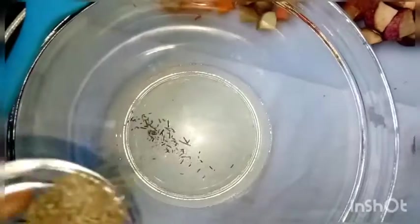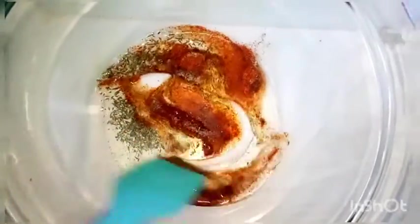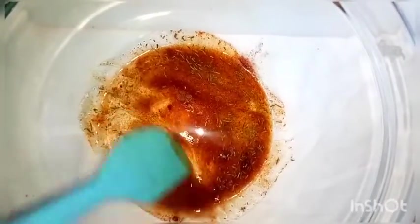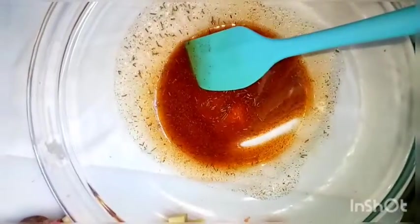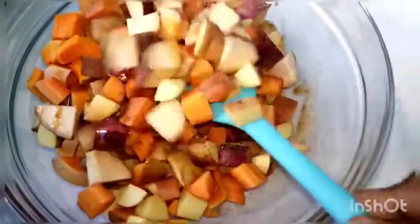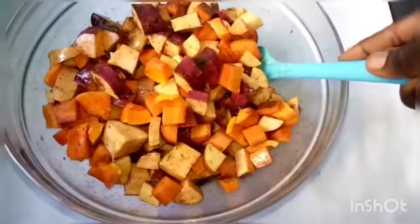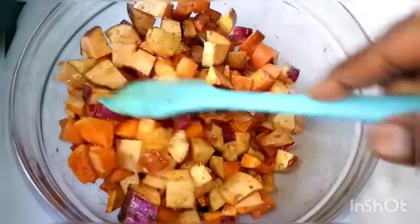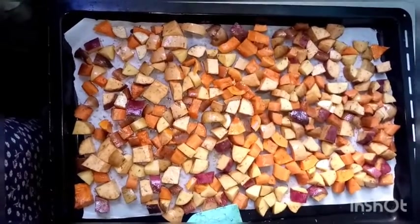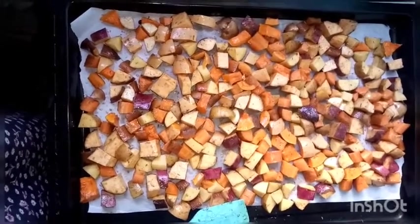We added two to three tablespoons of oil, then rosemary — not all of it, just some — along with paprika and cumin. I used three-quarters of the amount so the other quarter can be used for the vegetable mixture. Mix this well. You can choose to add salt here or not; I find salt sometimes doesn't mix evenly at this stage, so I normally sprinkle it after placing the vegetables on the baking tray. Ensure each piece is coated with oil and rosemary. If you have parchment paper, line the tray and lay out the potatoes and sweet potatoes.